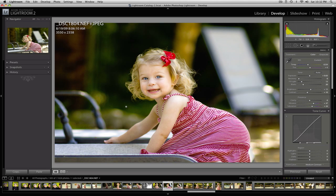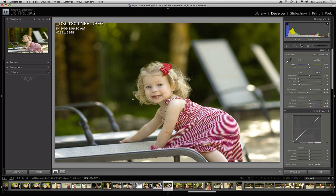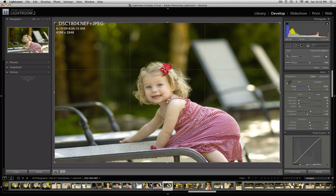This is the final image that I've already processed. Let me go ahead and go back to the original version, and I'm going to start by cropping the image and fixing the angle.